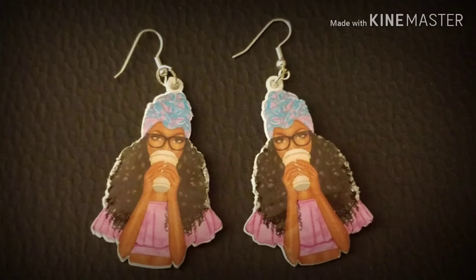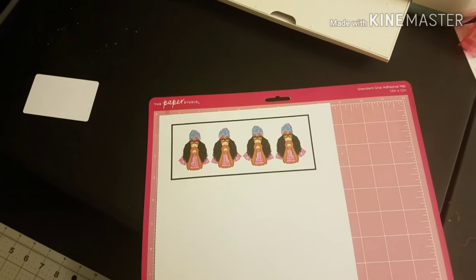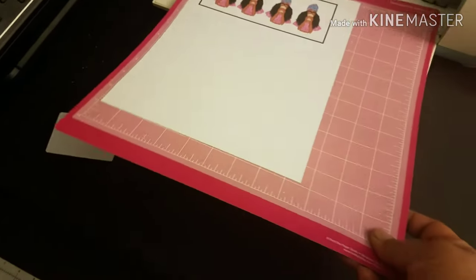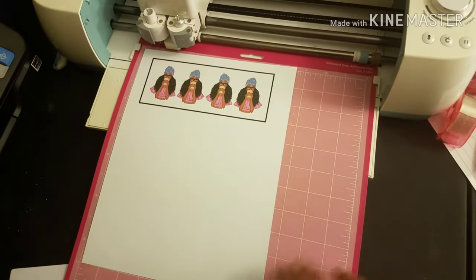Hello everybody, this is Chenoa with A Crafty Mess and I'm here with another tutorial. If you'd like to learn how I make these earrings, then stay tuned. I'm gonna speed up the rest of the video a bit since I know you don't want to sit through a whole 20-30 minute tutorial.